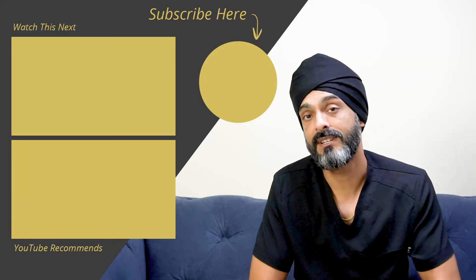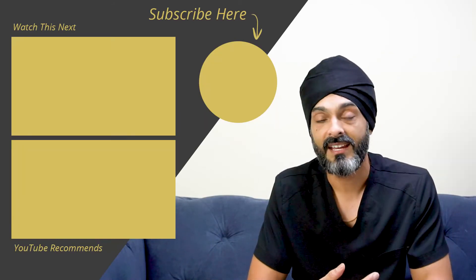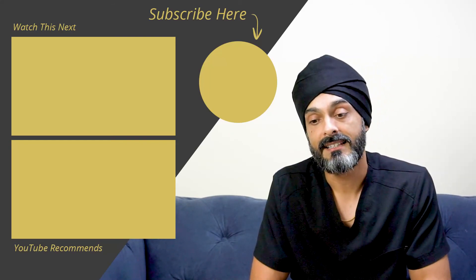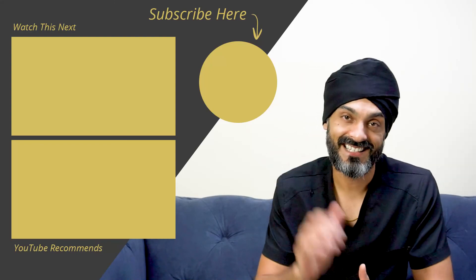So I hope you found this video useful. If you've got any questions or comments, you can leave them below. And if you got something out of it, give it a thumbs up, give it a like. I will see you soon in another video, guys. Take care.